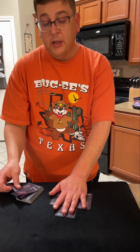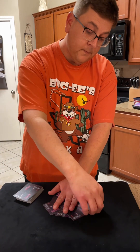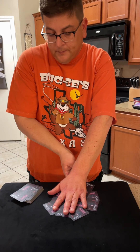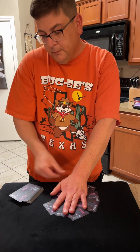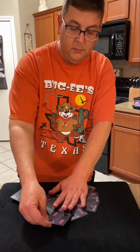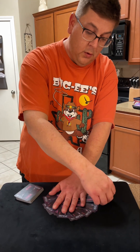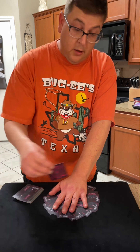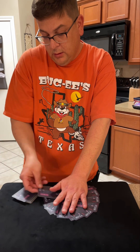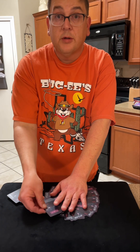We're going to continue on, so I'll get back with you all in a little bit here. Phew, there's a lot of cards here — getting closer.